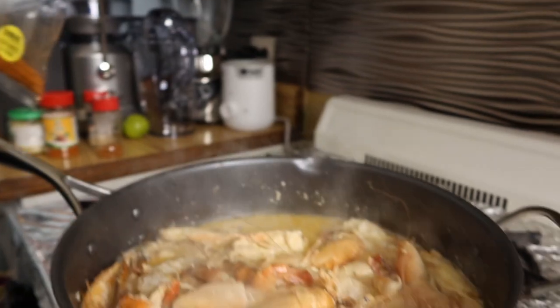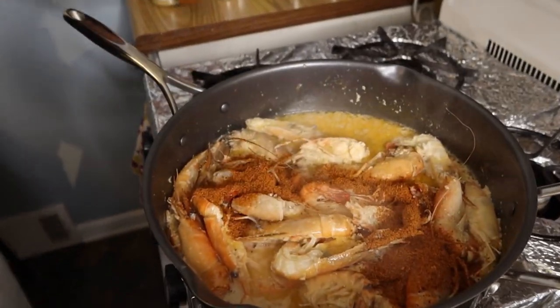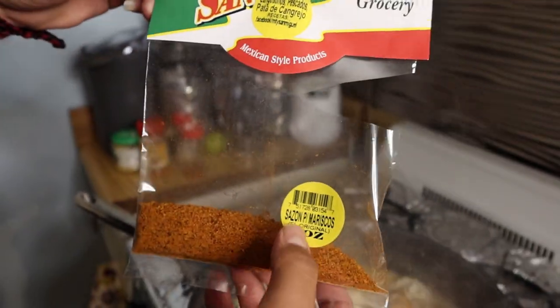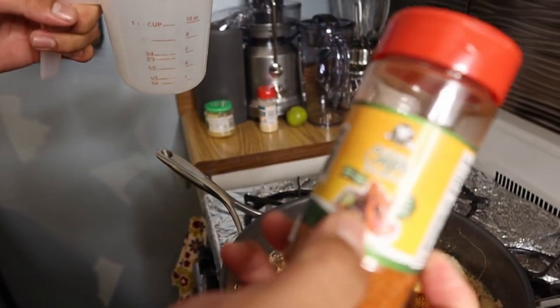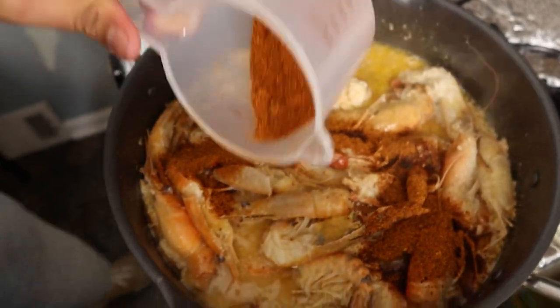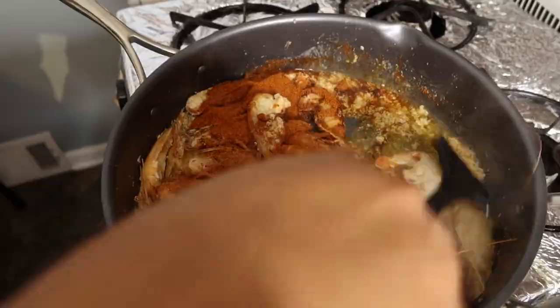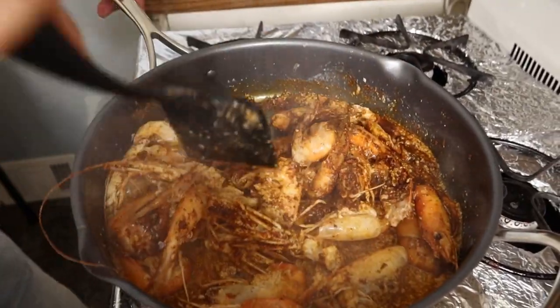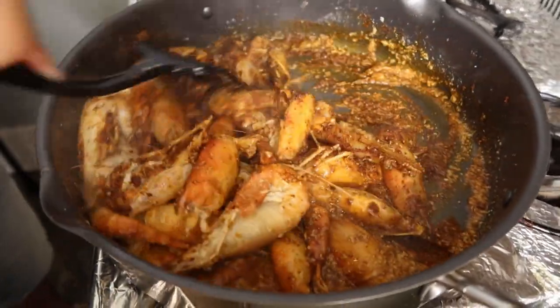Go ahead and bring down the heat to low again, because we don't want this to burn. The seasoning I use is this one right here — it's called sazon para mariscos. This is really good. We want two ounces of this, and that's going to be two ounces of this other seasoning — also sazon para mariscos estilo Nayarit. Go ahead and spread it evenly, then start stirring it right away. If only you guys could smell this — oh my god, it smells so good. Go ahead and mix everything, make sure everything's well mixed.